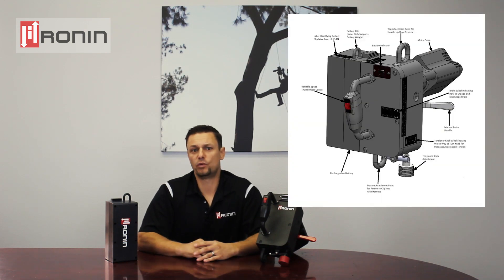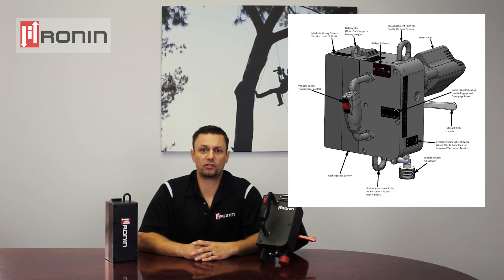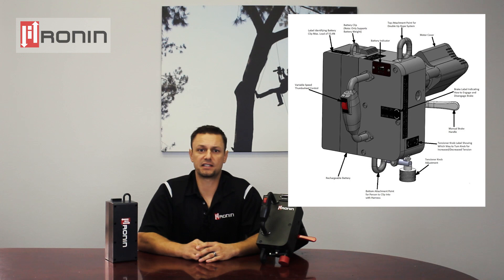The safe working load of the device is 400 pounds and it weighs under 25 pounds with the battery pack. The Ronin Lift is extremely durable for outdoor use, with the main housing and internal components made of stainless steel and aluminum.